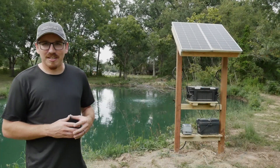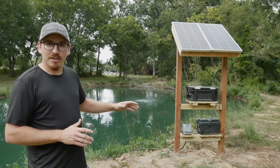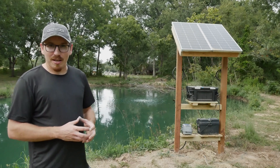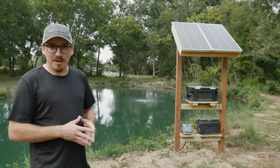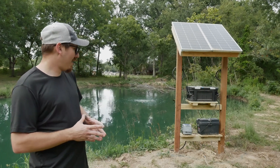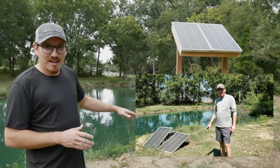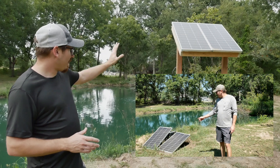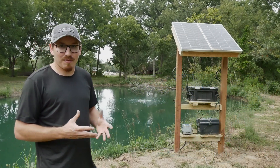Welcome back to the channel. Today I'm going to give you a little look at what my solar aerator setup looks like. I'm also going to put down in the description all the parts and stuff that I bought off Amazon to make this work, and I'm going to show you a little bit of what this used to look like because I had it all set up just on the ground, and now I've got this nice post setup.